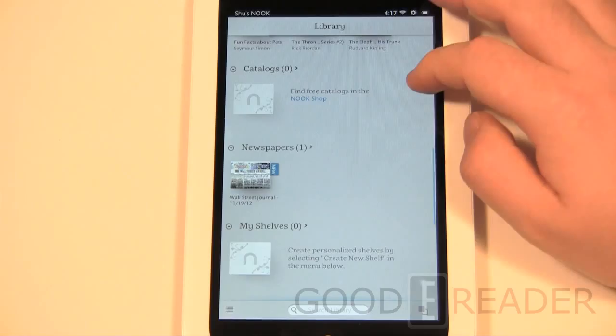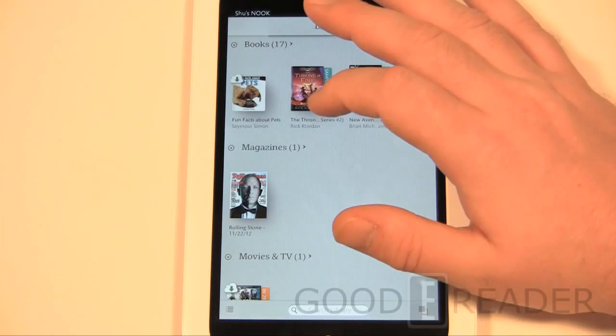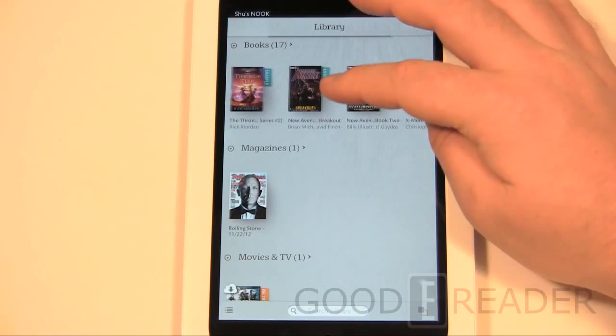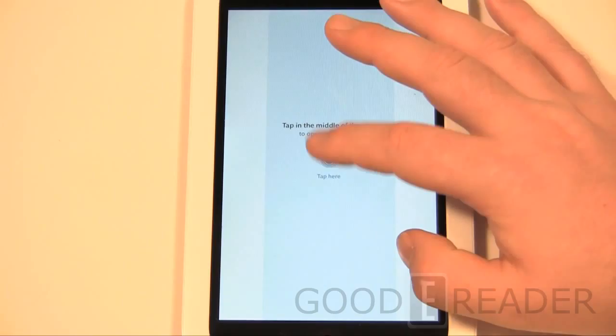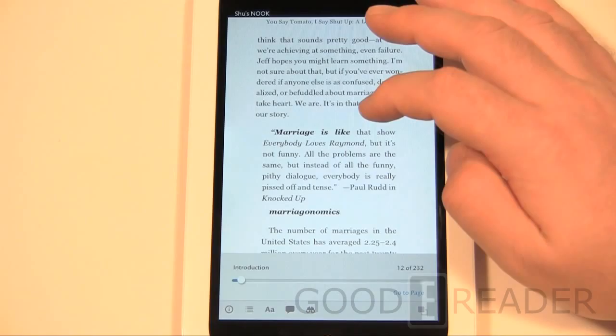One interesting thing about the library is how they've changed it over previous Nook models. You'll see a little cloud icon — those are books you've purchased but haven't downloaded to the device. If you click those, they load up from your account and download to this device, and it works the same whether you have a Nook HD, Nook Tablet, or so forth. Here's the reading experience, giving you a little bit of guidance on how to use it.